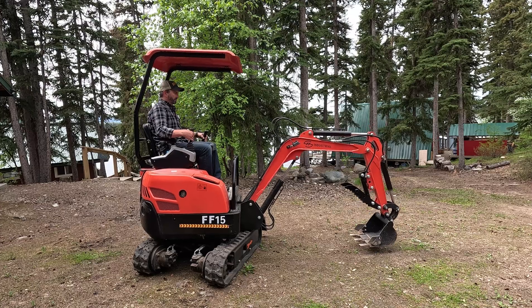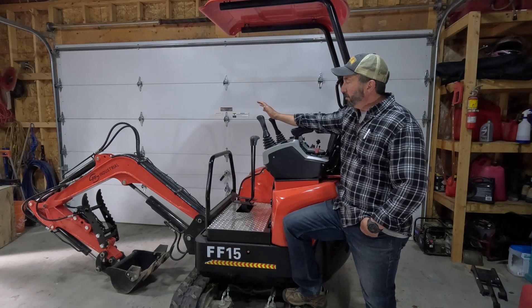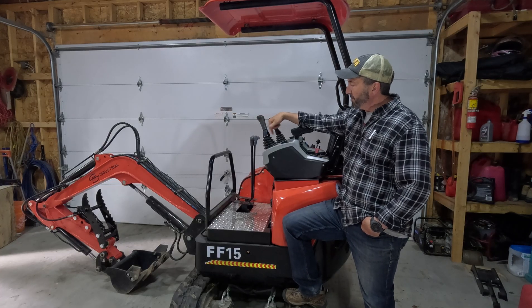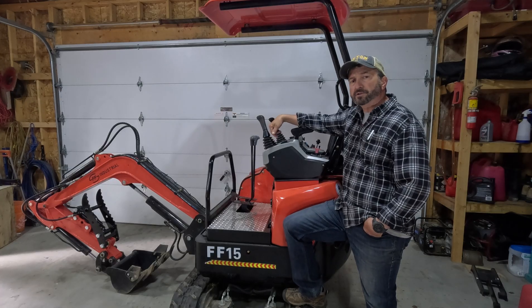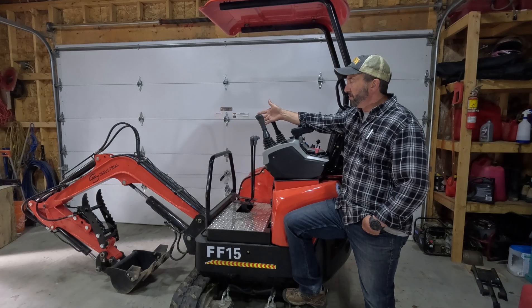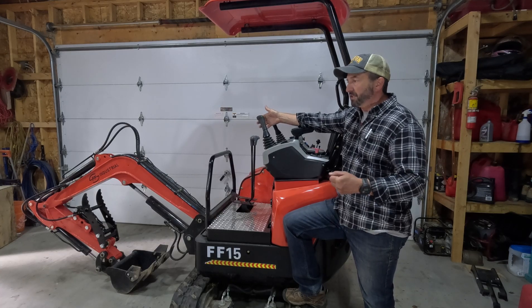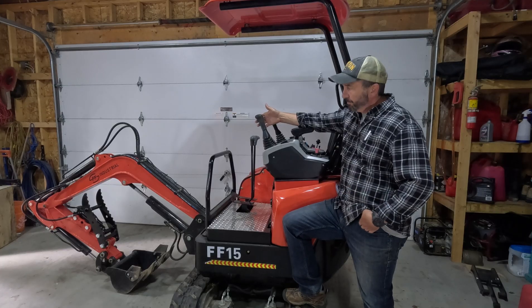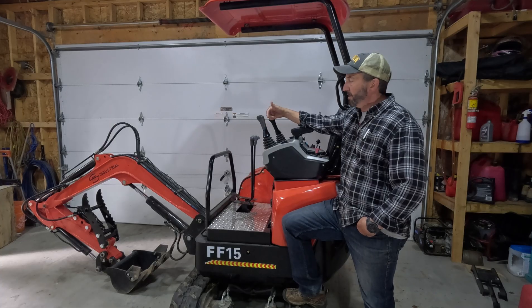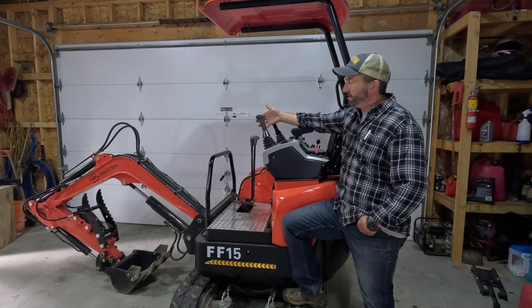Yes, that does work. One thing that's been coming out now is putting in a spring kit. It apparently mainly works for the pilot control units. Under here, when we take this apart, you're going to see four plungers. The plungers don't have any springs on them, so there's very little resistance when you're actually moving your controls. If you're sitting in the seat moving back and forth, you're going to push that control too hard, too fast, and that causes the jerkiness.